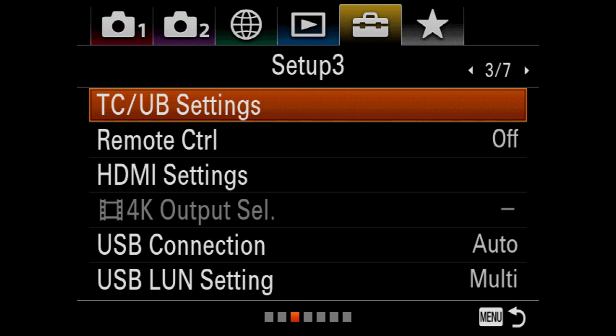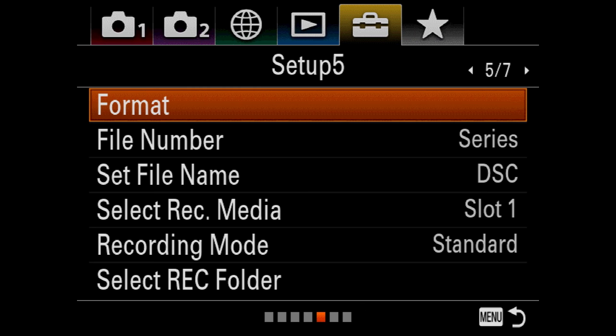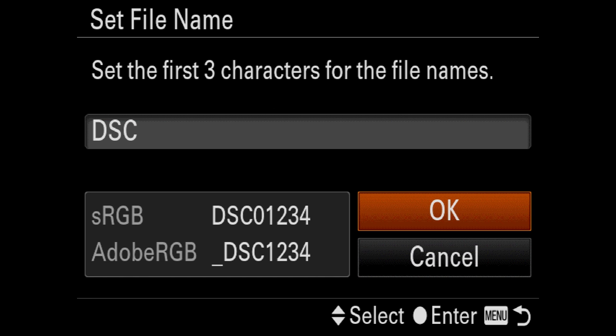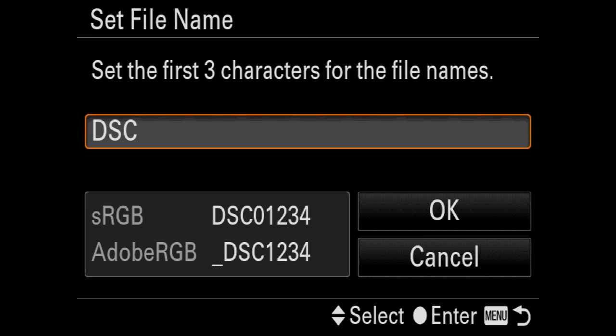There's power save start time, HDMI settings, and USB connection for firmware updates. You can set your file name to something different — I do PMR usually. You can change it to whatever you want using numbers or letters. It's handy and also good for keeping track of which camera did what.